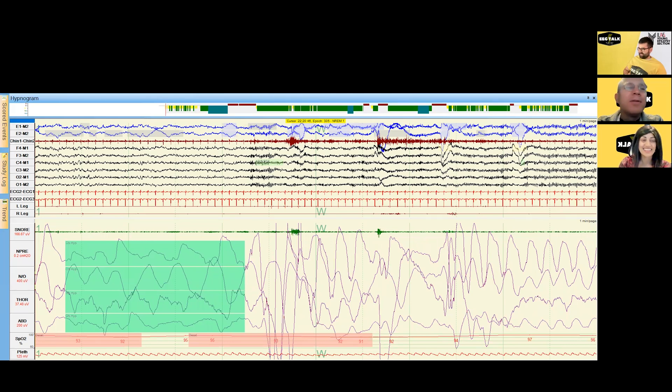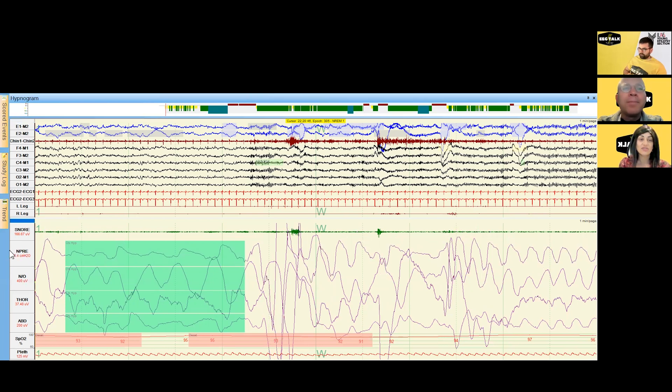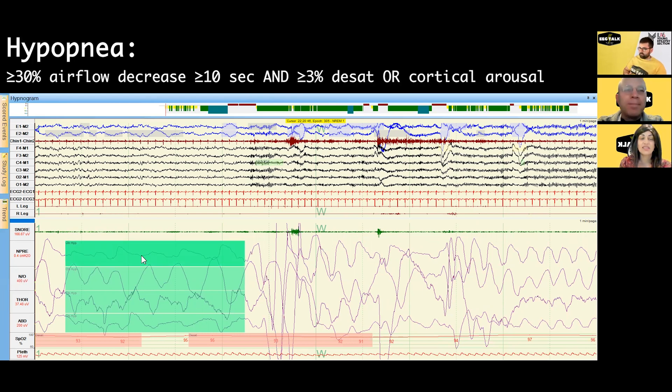There's something going on there. We establish a baseline level of airflow in the nasal pressure signal and look for a decrement compared to baseline. A 30% decrement in airflow is scored as a hypopnea, but you need an aftergoing physiologic consequence to fully score it. The event must be at least 10 seconds in duration with a 30% decrement in flow, and then there must be either a 3% oxygen desaturation or a cortical arousal — here we see both: a 4% oxygen desaturation and a cortical arousal.